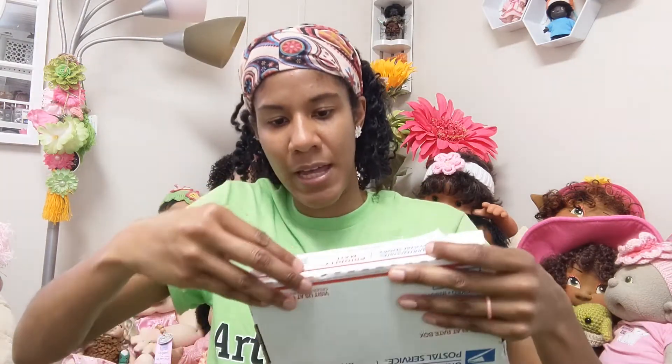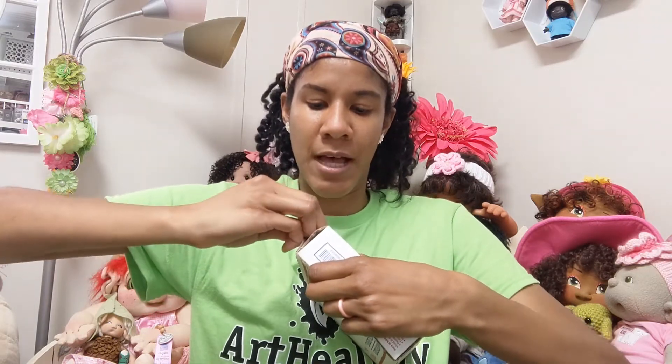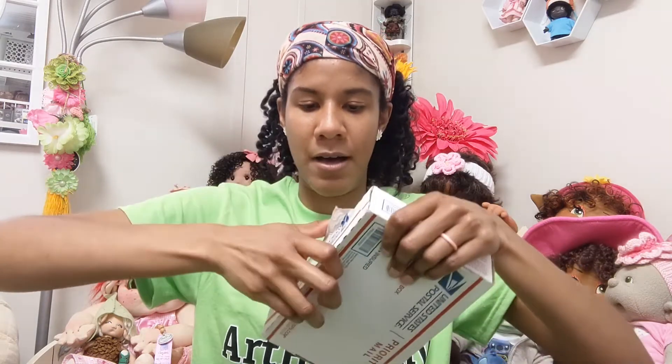I figured I'd come in here really quick. I've had this for a couple weeks but I just got some time to open it and I was like, you know, today's a perfect day. So let's go ahead and see what we have. It just came in this small box, and this is a prototype cactus baby by Cotton Bellies.